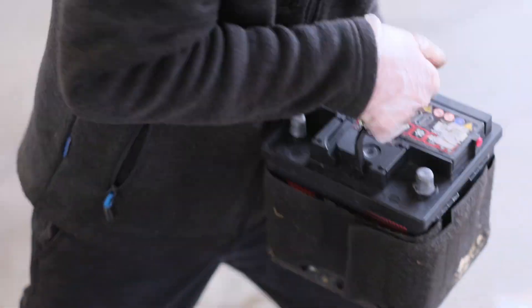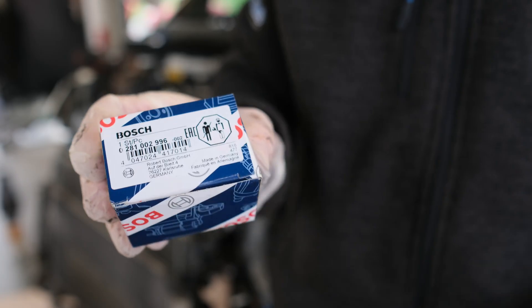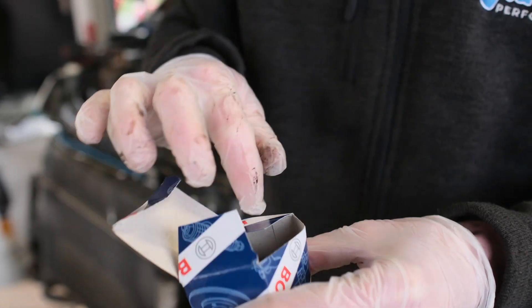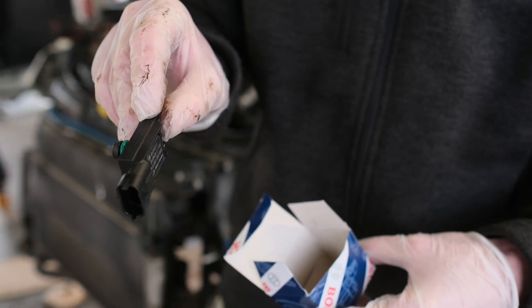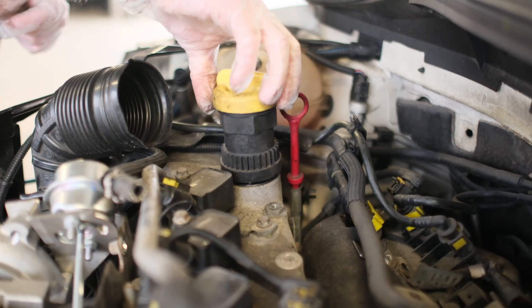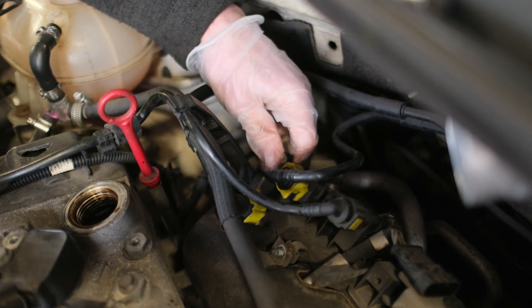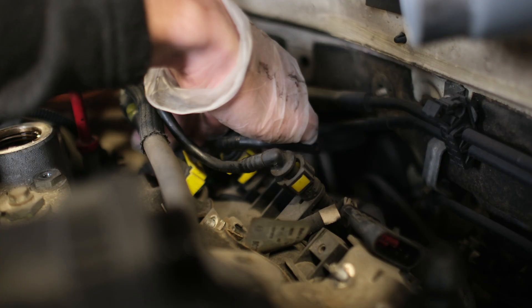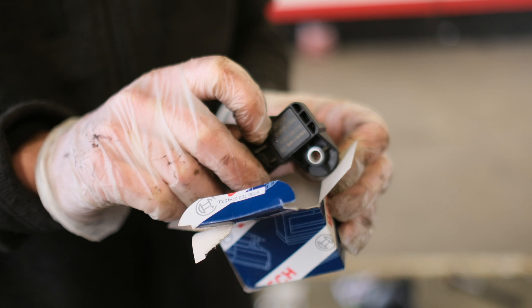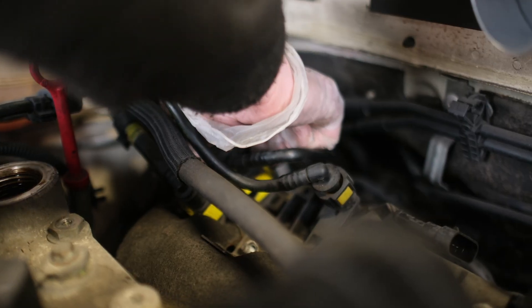We now need to fit the uprated boost sensors. The first one is located on the boost pipe that goes to the throttle body. Removing the battery and moving the tray to one side will make this a lot easier. Remove the electrical connector and unbolt the sensor, then replace with the uprated one and refit. The other boost sensor is located on the left-hand side of the inlet manifold. Removing the oil filler neck will make this easier to access. Remove the single bolt holding the retaining bracket and unscrew the filler neck — be careful not to drop anything into the engine while it's exposed. Remove the bolt holding the sensor and the electrical connector, then reverse the process to fit the uprated sensor and refit the oil filler neck.